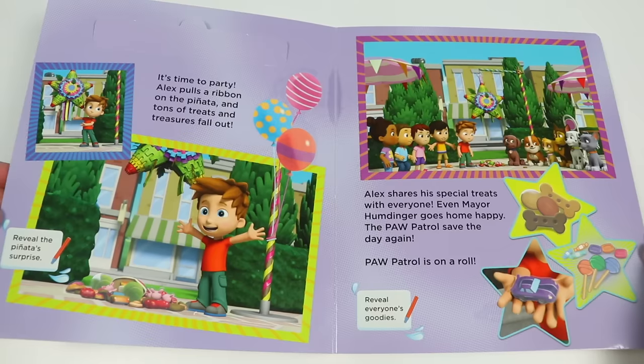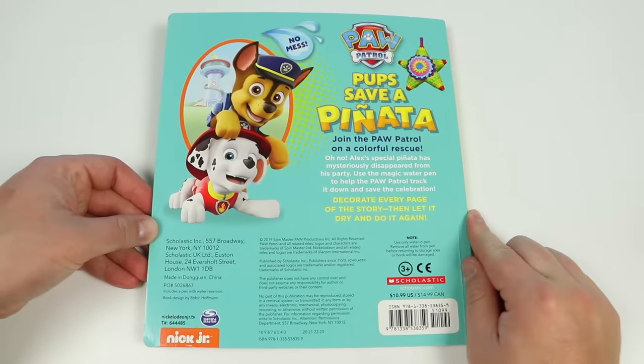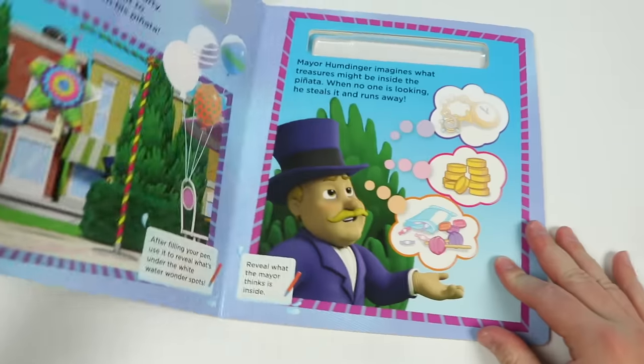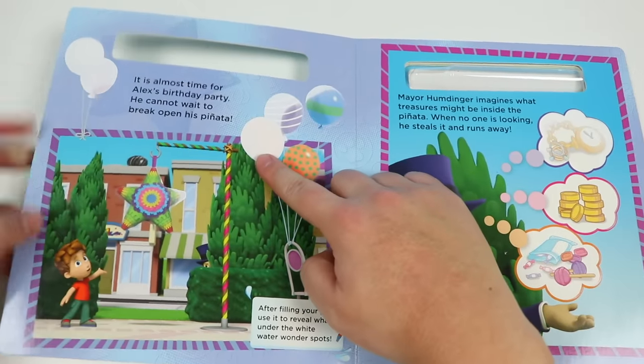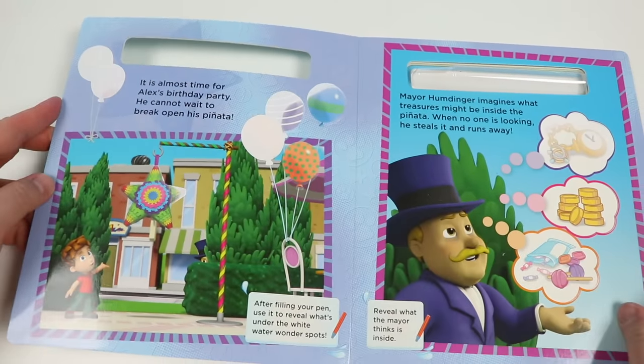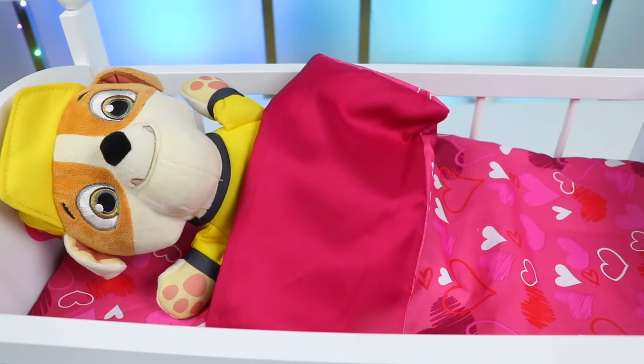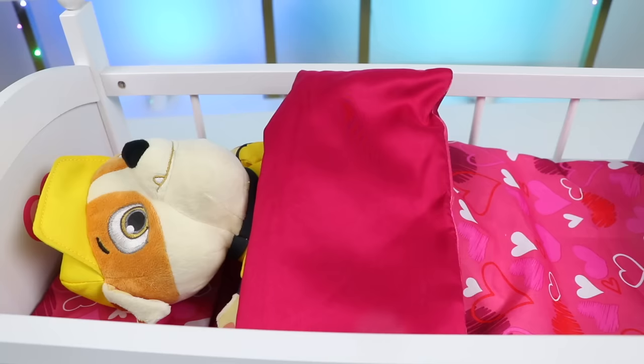That was an amazing interactive book. If you want more story time with the Paw Patrol, be sure to give this video a big thumbs up. And Rubble, if you ever want to do this story again, we can — because all the images we revealed go away once they dry up, so we can color again. That sounds amazing. I would like to do it again some day. And yeah, give a big thumbs up. I want to read with you again soon. I actually can read another one.